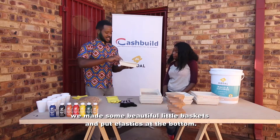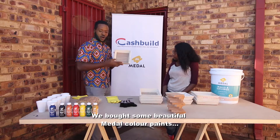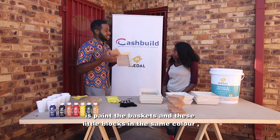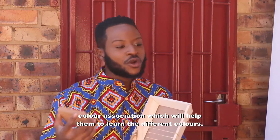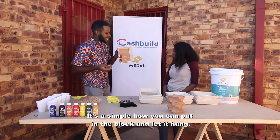So what I thought is, we made some beautiful little baskets, and we bought some beautiful metallic color paints. In the workshop, we're going to paint the baskets and these little blocks in the same color. Mount them on the wall so that when they're out there, they can create the color association, be able to learn the colors — have the same colors and be able to put them in there.